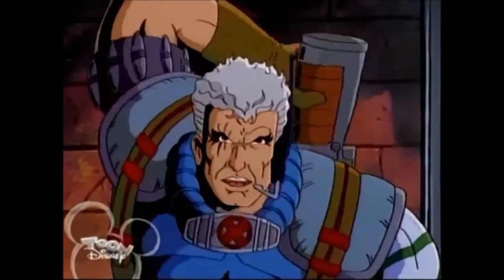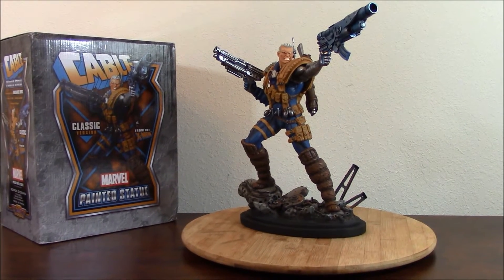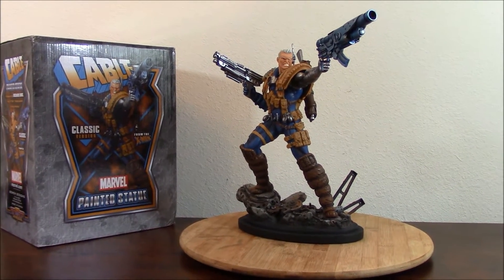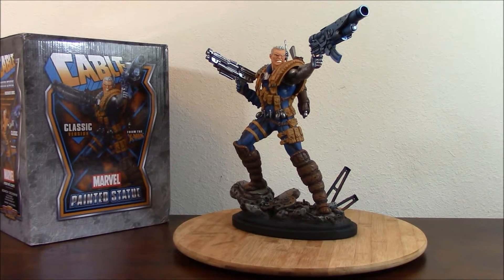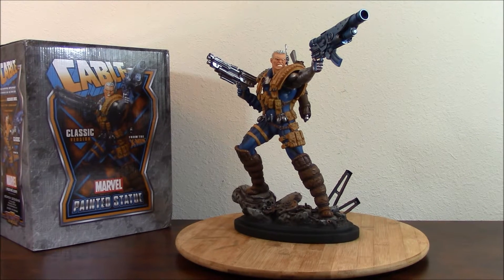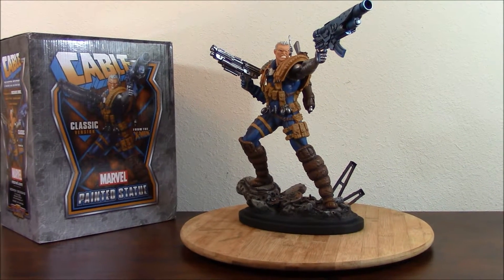I've got your answer right here. How are you guys? This is JP Sarri once again. I'm coming to you with another review. And this time I have one of the coolest representations of one of the most representative characters of the 90's, of the comics in the 90's.